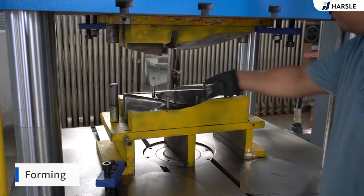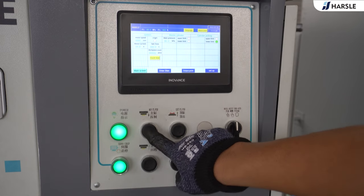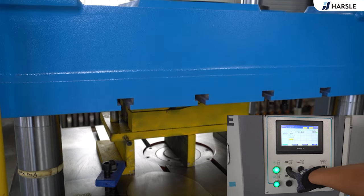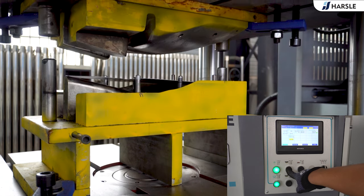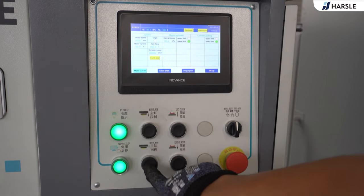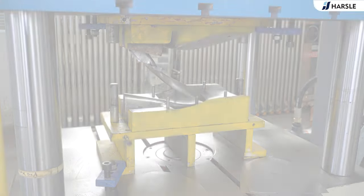Place the pre-punched sheet into the die. Press the main cylinder and hold — the slider is pressing down. Press the main cylinder return and hold — the slider is returning up. Take the product.